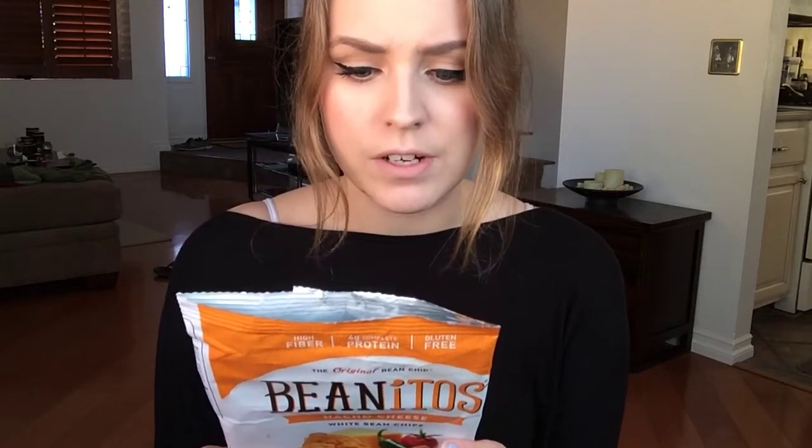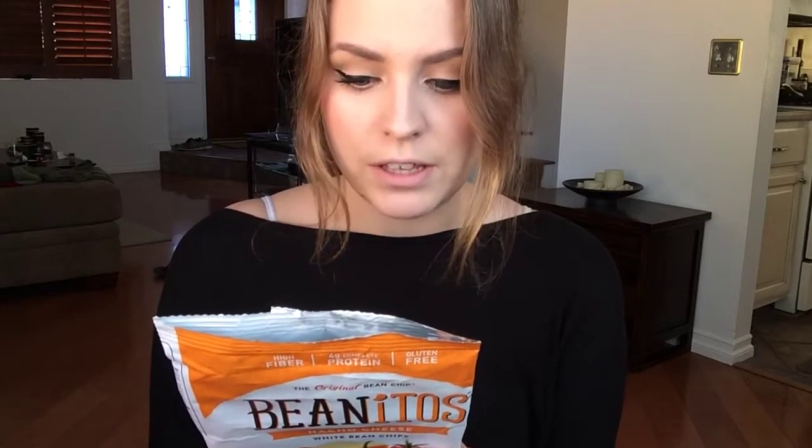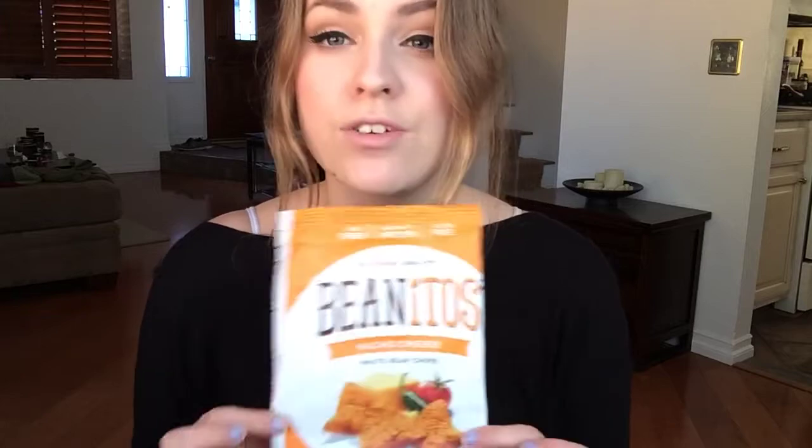My boyfriend tried them too and was kind of like, 'those are interesting.' They're corn-free, all natural, no trans fat, no preservatives, gluten-free, no MSG, certified kosher, vegetarian, low glycemic, high fiber, lightly salted, and cholesterol free. I liked the texture — not a fan of beans, but I think the plain ones will be good with salsa.